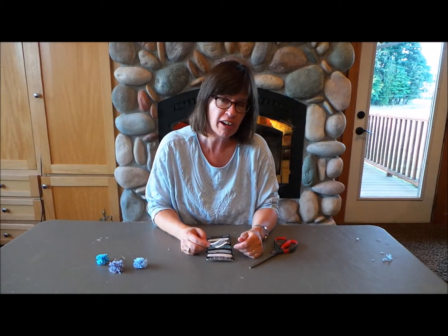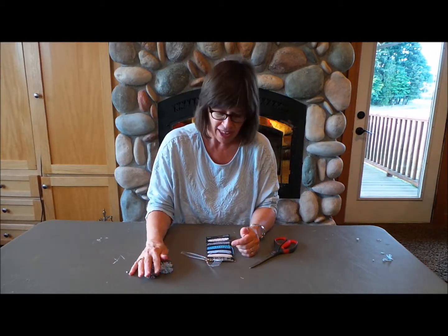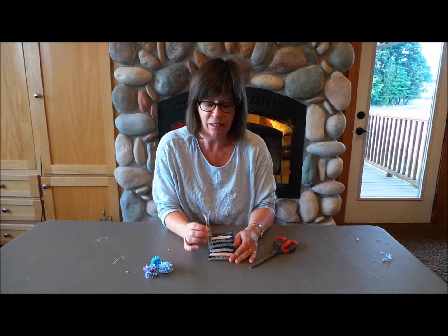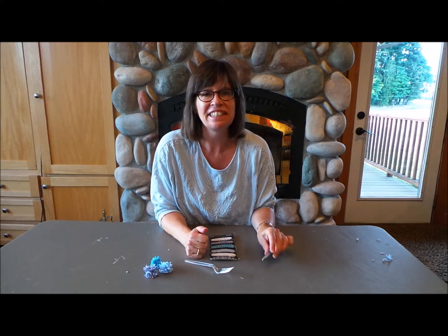Hi, I'm Nancy with Factory Direct Crafts and I'm going to teach you how to make these little pom-poms out of baker's twine. You're going to need the baker's twine, a little plastic fork, and a pair of good scissors that'll cut through a lot of the twine. So let's get started.